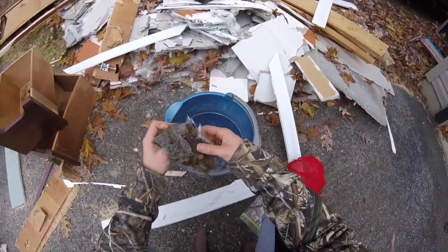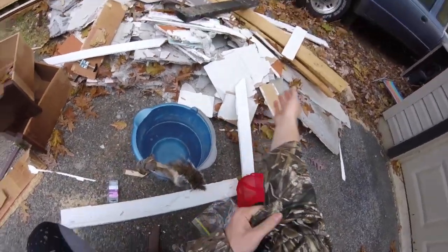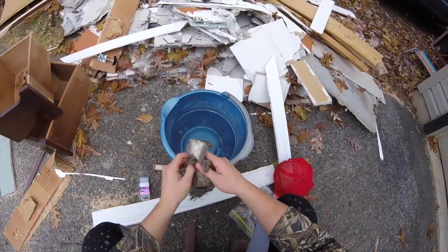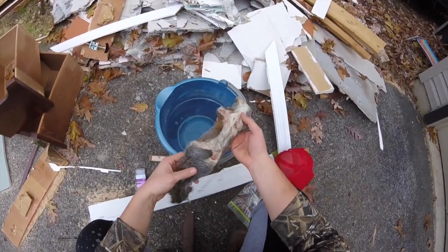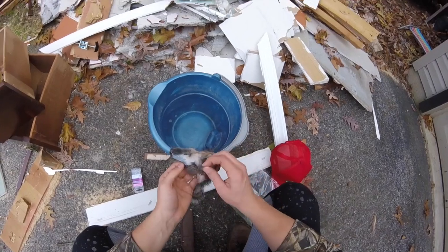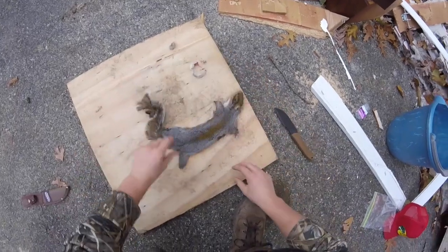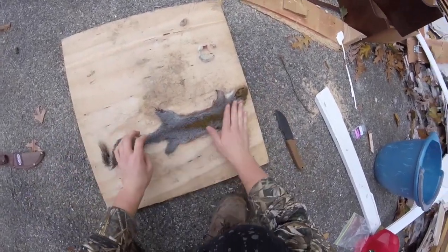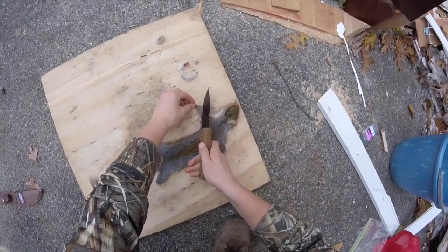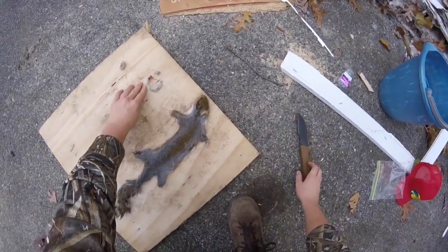Now I have this hide from the squirrel I shot in the last video where I was at the cabin. He's a really pretty squirrel. I'm going to open up the belly, then wash him in water to get all the blood and everything off, then flesh him and get the meat off, and then hang him up. I've got him nicely opened up — the fur looks nice. I've cut off some of the messy parts.